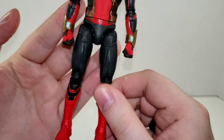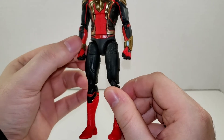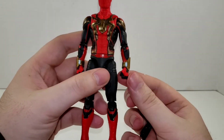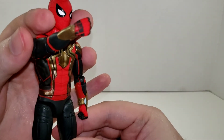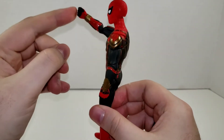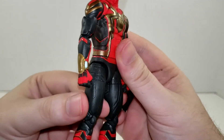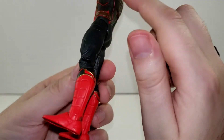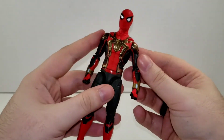The web shooters are actually a separate piece, so when you're changing the hands be careful because these will try to pop off — that's one thing to be warned about. We do get a nice blue on the back of the hands and blue fingers. Loads of detail on this guy; you still have your red lines running through the arms and all the way around the back. It looks very nice.